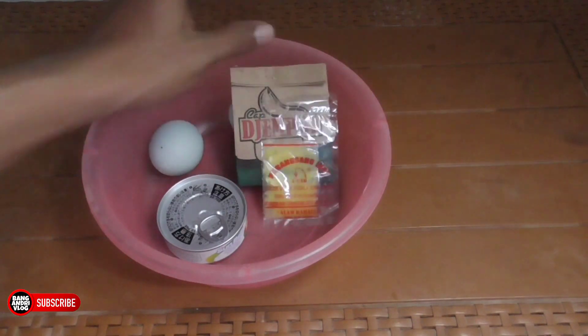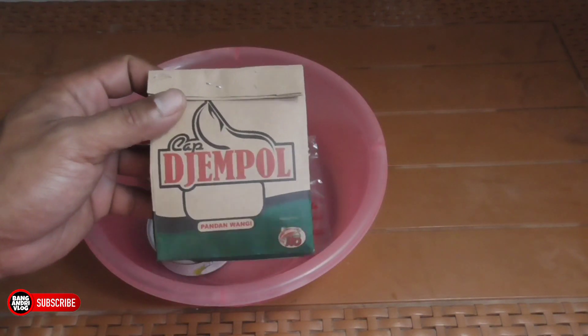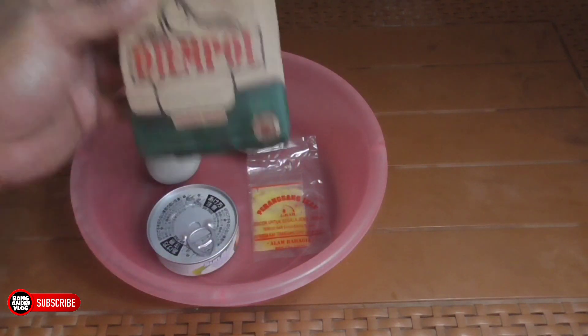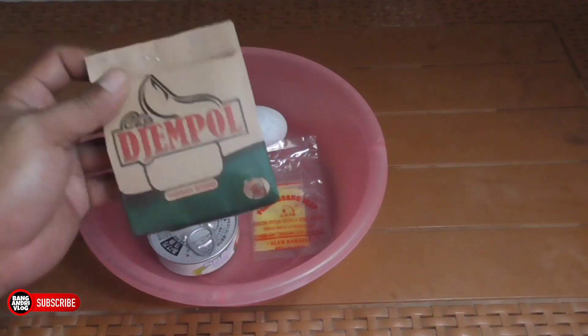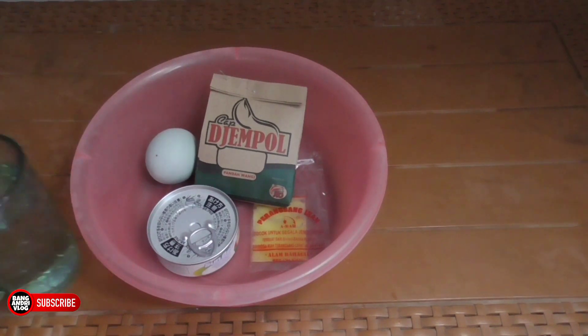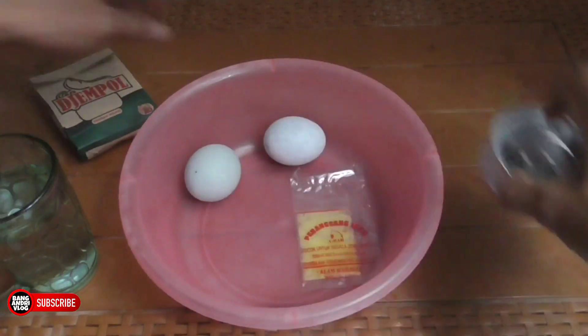Oke langsung aja ke tahapannya. Kalau teman-teman mau menggunakan umpan jempol, harus mastiin dulu umpan jempolnya mateng. Caranya kita langsung seduh aja dengan air panas. Gue udah nyiapin air panasnya, mau kita seduh dulu umpan jempol ya.